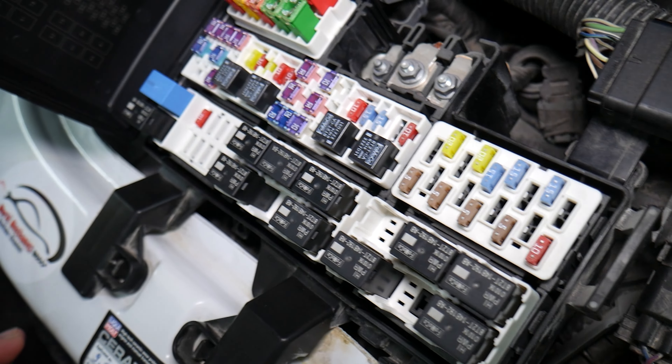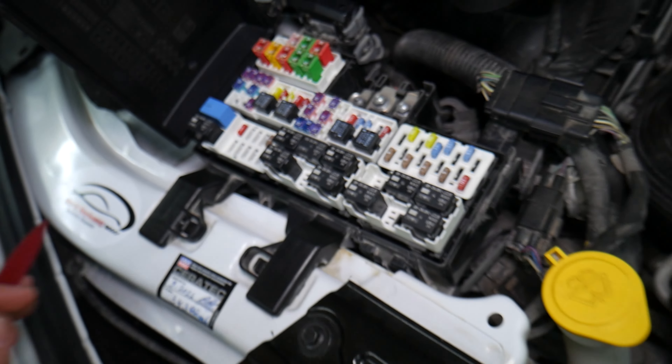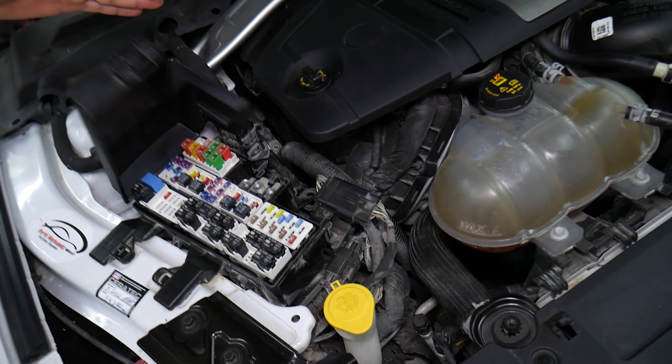Then you have fuse number 60 — right there. Those three fuses are for the engine computer and powertrain control module. If you have any more questions, let us know. Thanks for watching, see you next time.